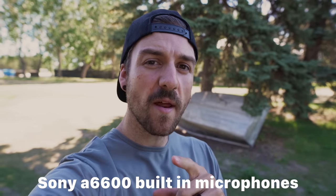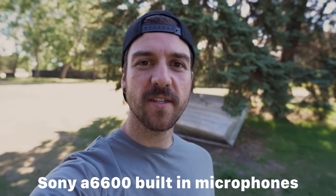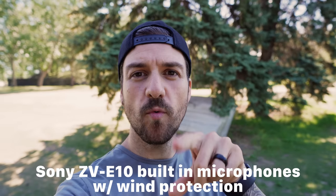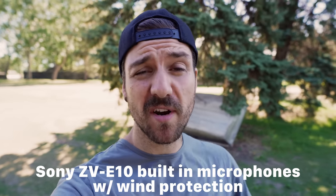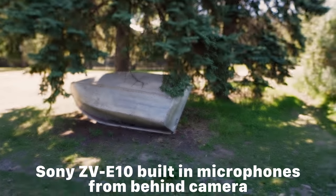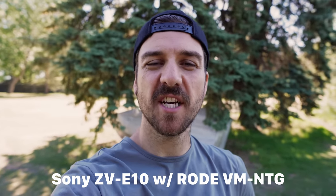This is what the onboard microphones sound like on the Sony A6600 — they'll get you by in a pinch but they're nothing to write home about. This is a quick test of the new three-capsule microphone in the ZV-E10. And now with the wind protection that comes with the ZV-E10 added, hopefully that helps with the breeze. This is what it sounds like from behind the camera, in case you're pointing at something in front of you. And this is with the Rode VideoMic NTG on top of the camera.